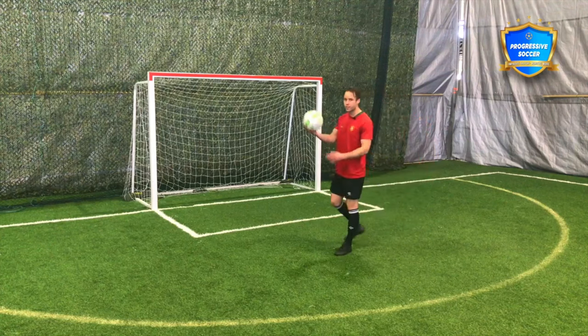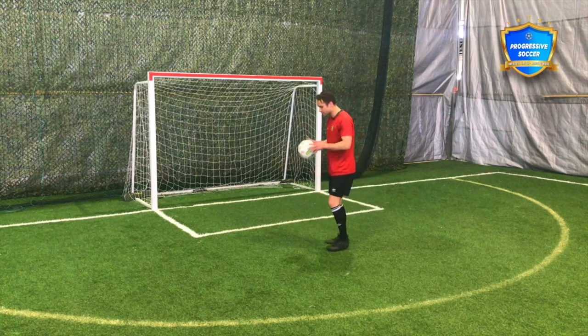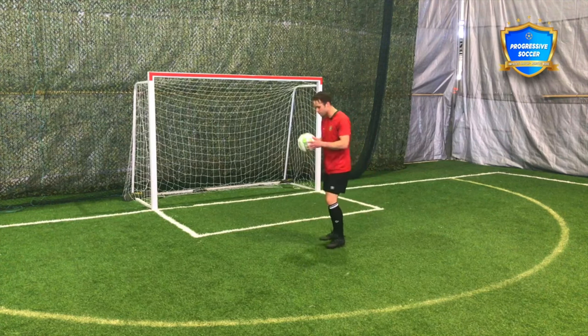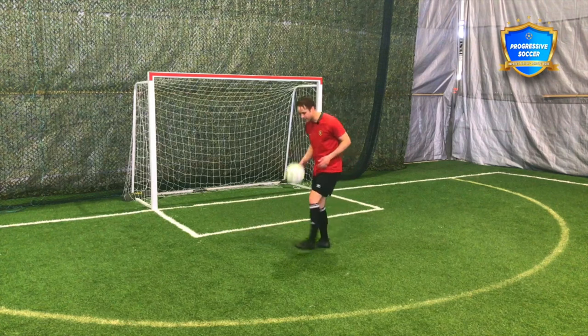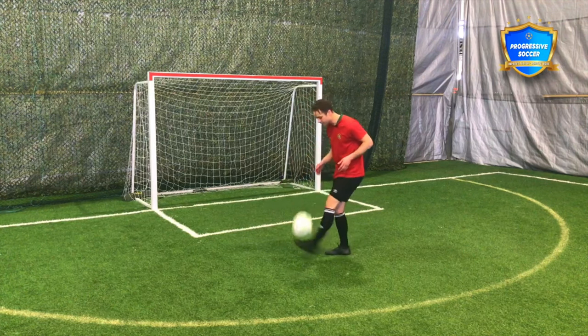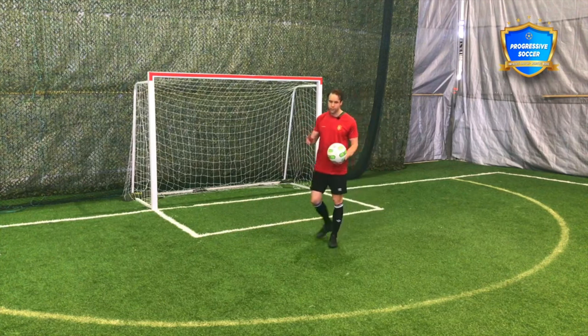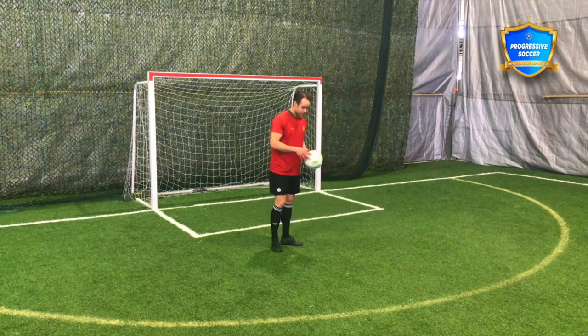But if you're not there yet, what you need to start with is just getting good backspin on the ball. So maybe this is where you start. If you're at this level right now, that's totally fine, but you need to improve. Kick, catch, kick, catch — especially on your weaker foot. I don't like the term 'weak foot.' You have two strong feet; one just needs a little more practice.